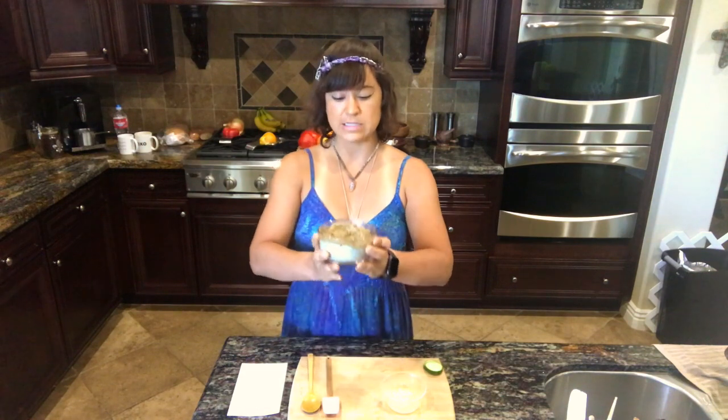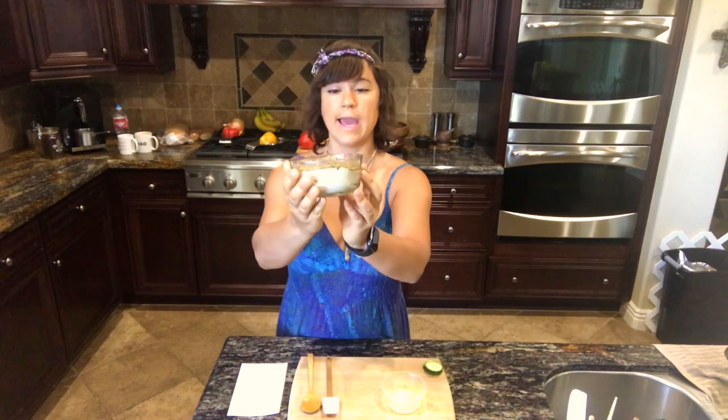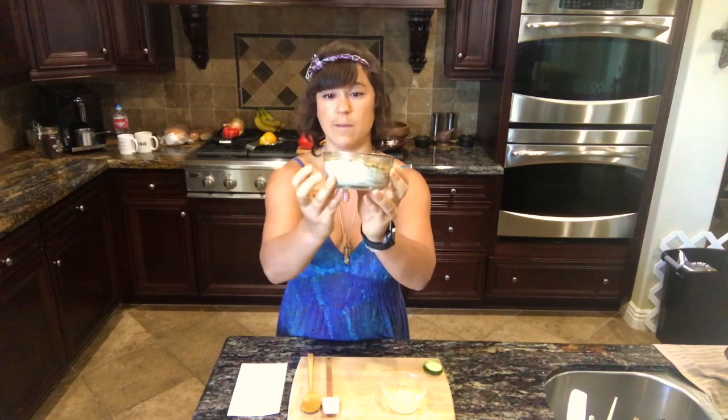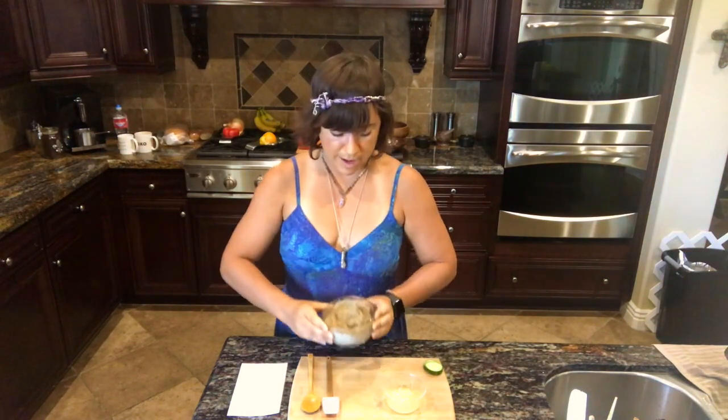As you can see, this is after 20 hours in the dehydrator. It is brown and kind of crusty — a different color on top than on the bottom — and that is normal. It also smells delightful.